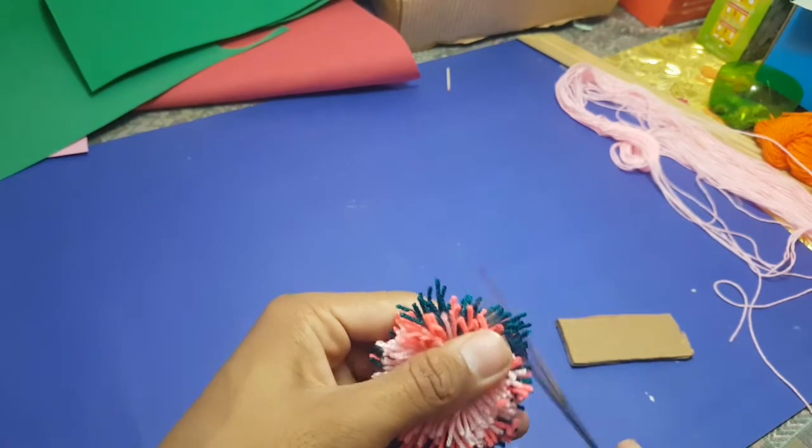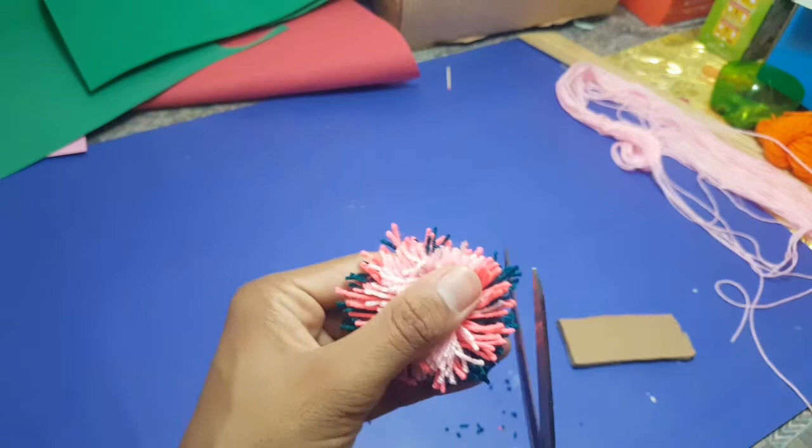Now you have to cut these edges so it will give it the perfect shape.